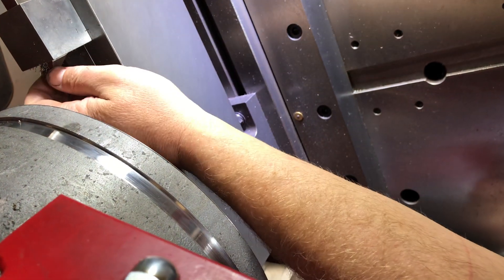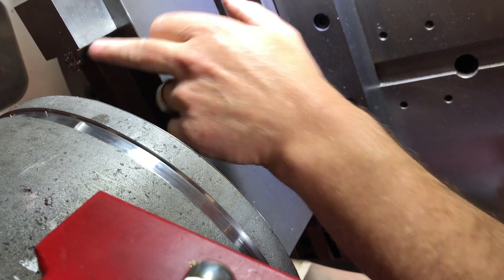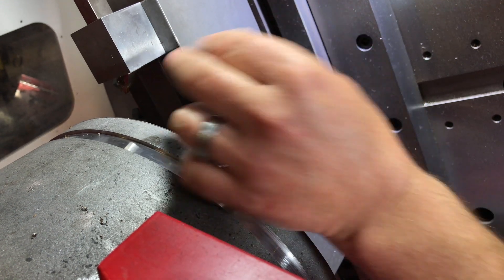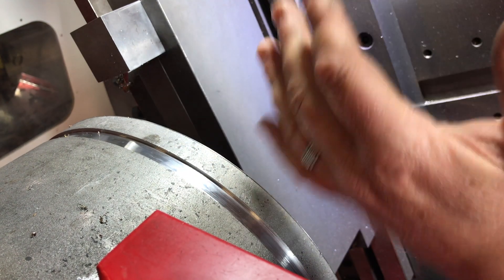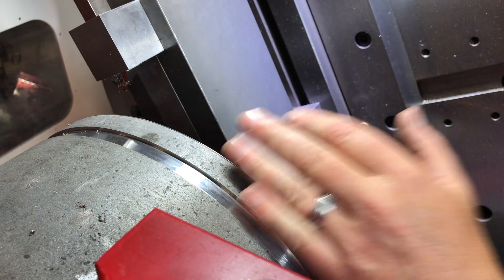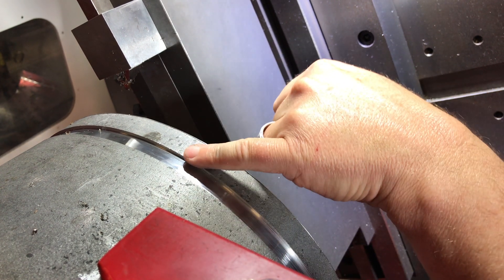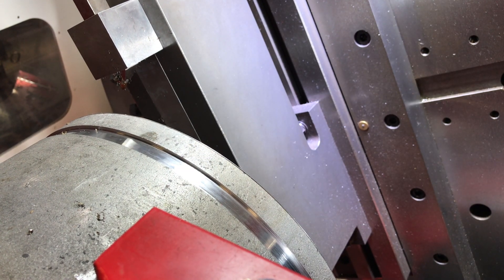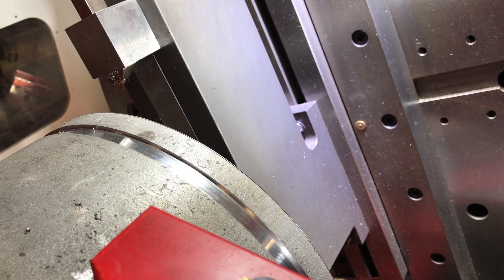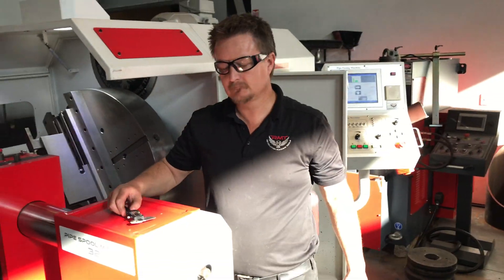Cut groove. Now, I had to plunge this five times because of the width of my tool. If I had a lot of these to do, I would build a wider tool and be able to plunge it once or twice — it would speed this up. But even with that tiny tool, I was able to do this pretty quick. Cut groove. I could also face this if I wanted, very easily. But anyway, a lot of versatility with this machine — it can do a lot of things. Appreciate your time. Thank you.